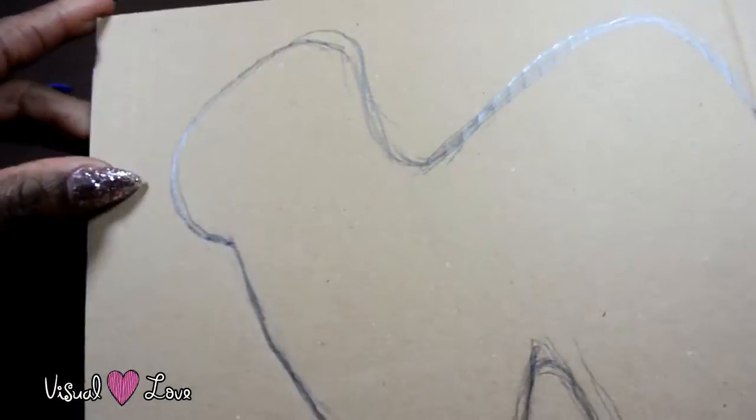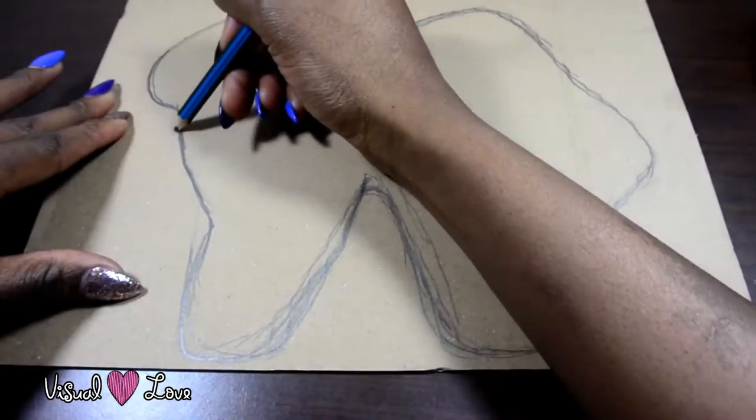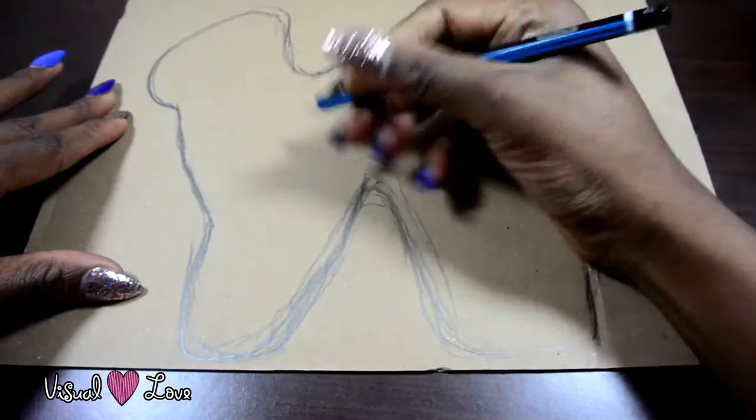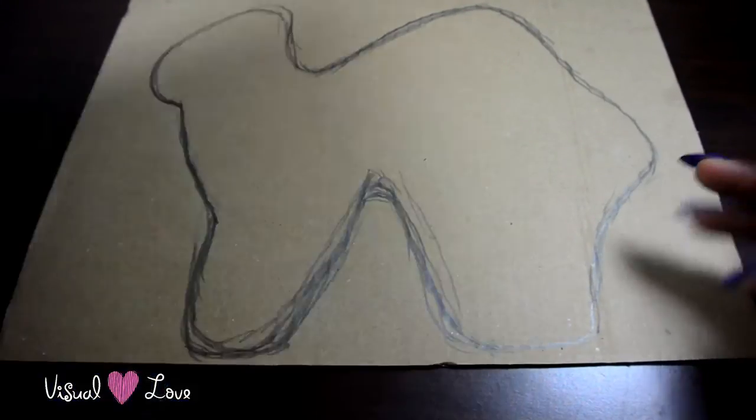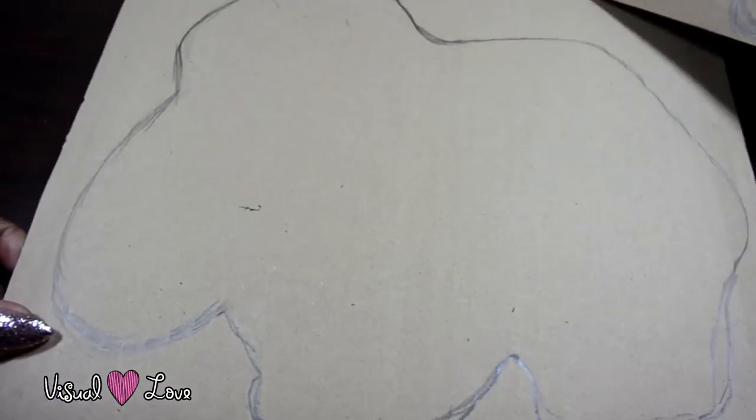Okay, so first things first, when you are doing this paper mache wall hanging, you have to draw the shape that you want, and that is what I'm doing right now. And that will be the camel, and then the elephant.